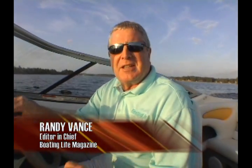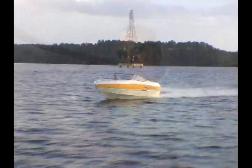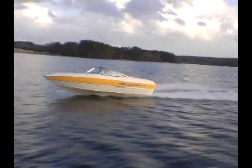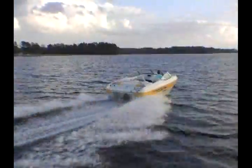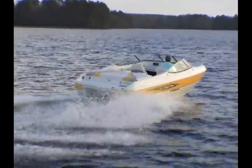Hi, I'm Randy Vance, Editor-in-Chief of Boating Life Magazine. I'm testing the brand new Stingray 195LX. The special thing about this boat is it's being powered by a brand new engine from Volvo Pena — it's the 3.0-liter GXI. This is a multi-port fuel injection engine, which gives this boat excellent mid-range torque and a lot of fun for skiers.